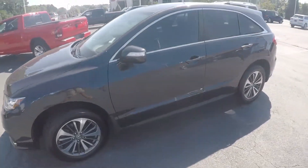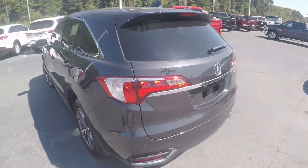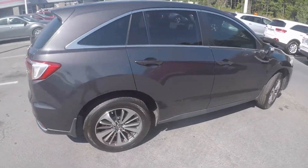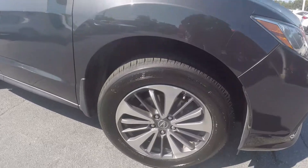As we go around the vehicle, we'll look for any kinds of wear and tear you might find — maybe some scratches, marks, dings, anything of that nature. Coming around to the passenger side, the exterior does look nice and clean. We'll stop here at the front and check out the alloy wheels.